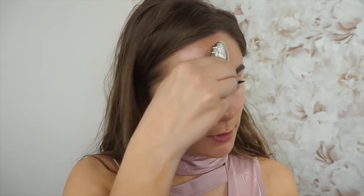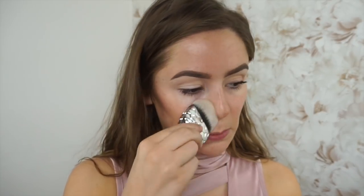To be honest, I do not have an eyeshadow primer at the moment, and I know I should but I don't. So I'm just going to use a little bit of concealer and use it as an eyeshadow base. I'm just dabbing that all over my eyelids.